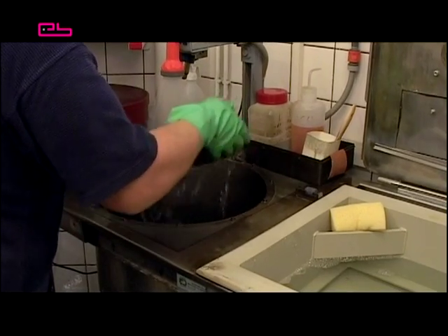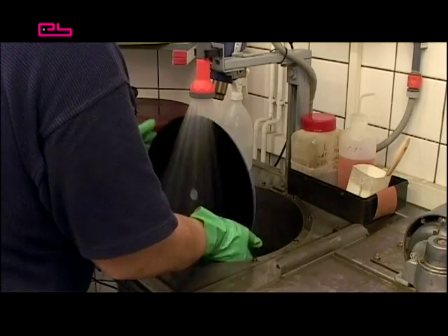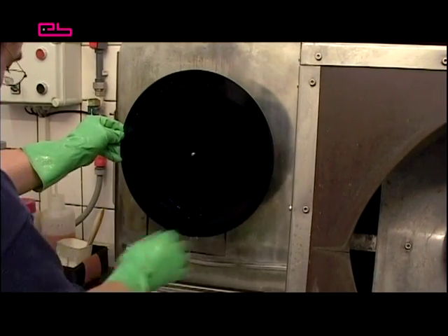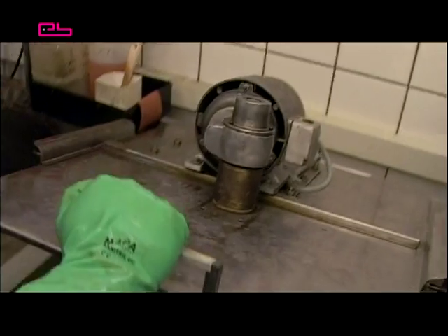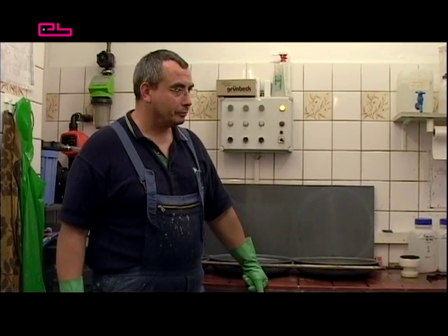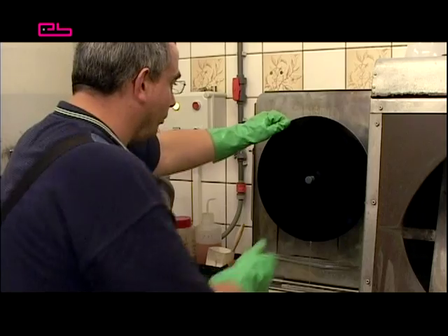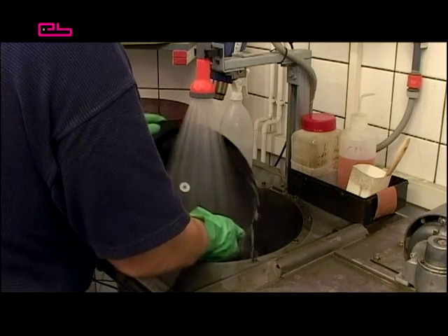Then the foil is rinsed with demineralised or deionised water. Rinsing is very important to remove unwanted residues and other substances from the foil. Then the foil is dipped in a degreasing fluid to remove or at least reduce the foil's own gas emissions and any finger marks. The degreasing fluid mainly consists of potassium hydroxide. Afterwards, it's rinsed again.